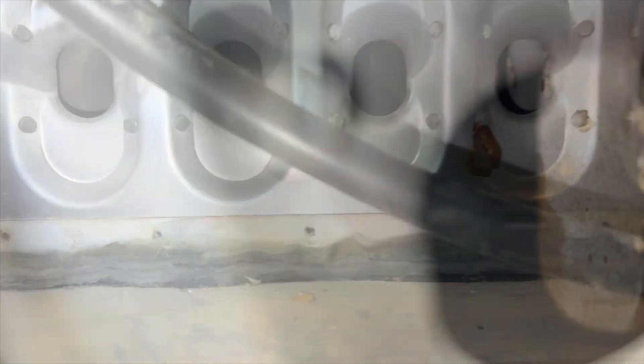You can see there's water in there — you can see where the heat exchanger is just full of water.